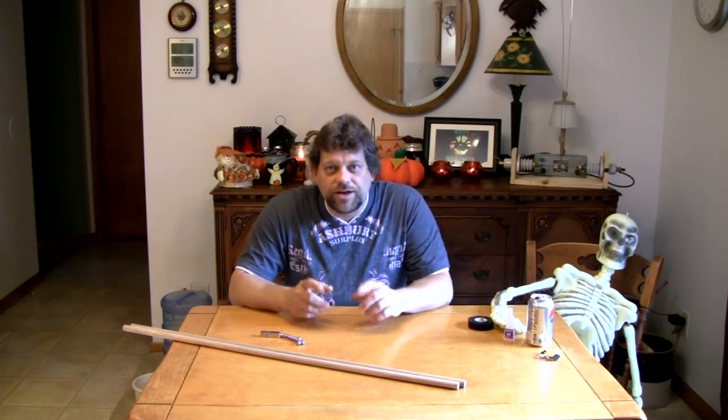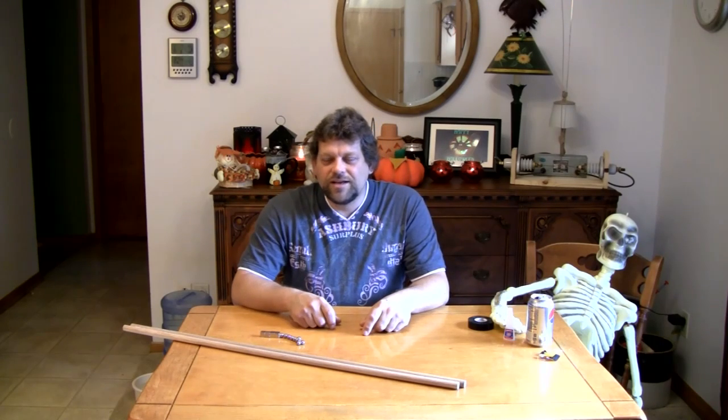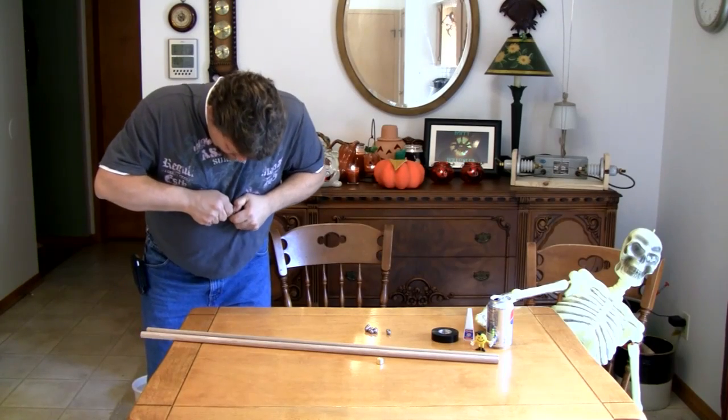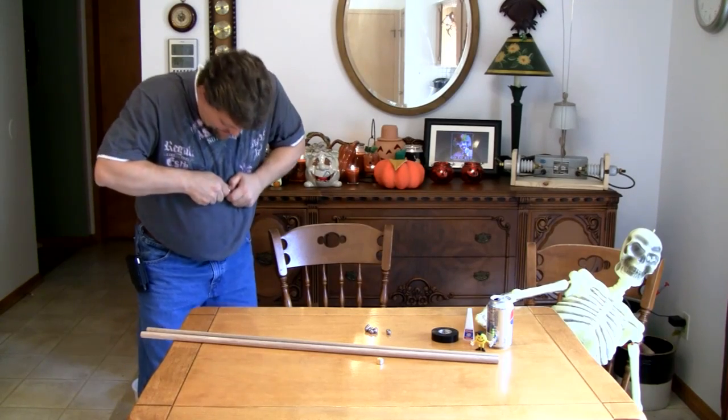It's Halloween night — or day, or whatever you want to call it here on Do Try This at Home. Halloween night? No, it's not Halloween — Halloween's coming. Okay, start again. I can't believe this — I'll never get this video shot if I keep opening these magnets apart.